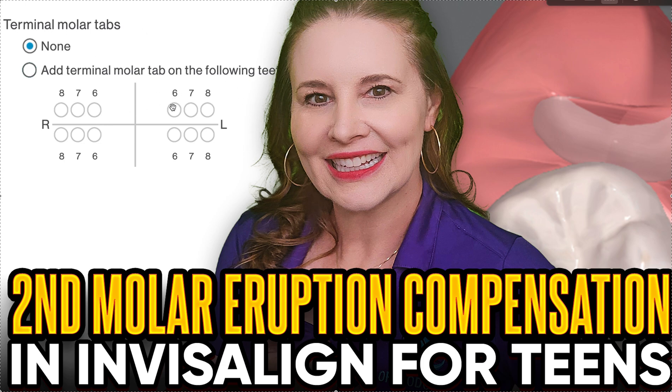I'm hoping you're not getting terminal molar tabs for the sixes, because you're not even really supposed to be doing Invisalign if sixes aren't erupted — not even Invisalign First — so ignore that. But there's the sevens and the eights. Sevens are second molars, eights are third molars.